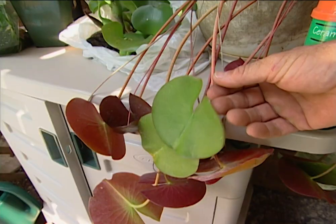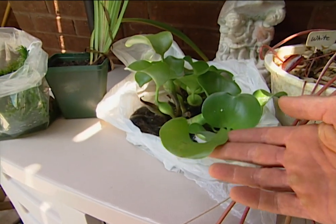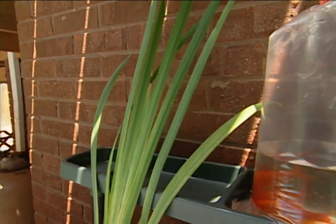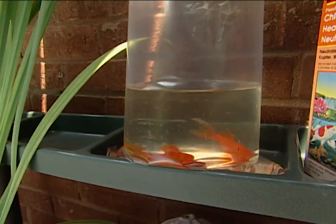Water gardening is fun. I got some water lilies, water hyacinth, and water iris. I even got a few goldfish, so there's some life in my pond. Not everybody has room for a water garden in their yard, but you can have a patio pond on your deck or patio, even if you live in an apartment.